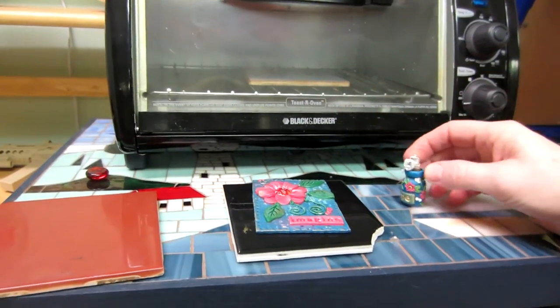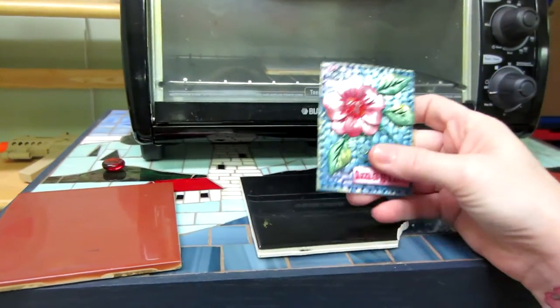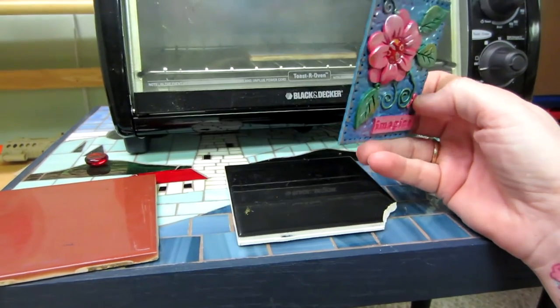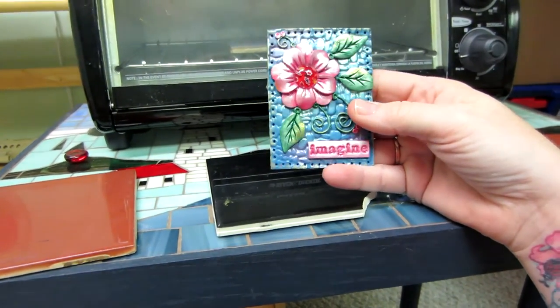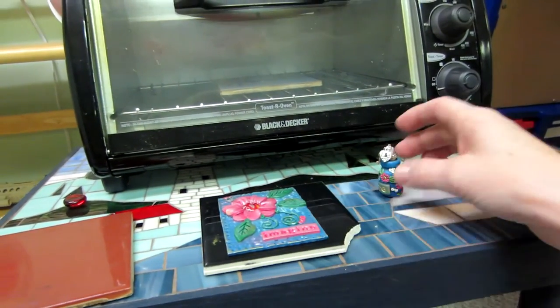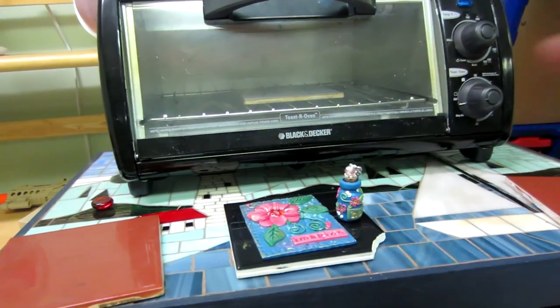So that's the 411 on how I bake my clay pieces, what type of clay I use, and the tile setup. Hopefully that answers your questions. I'm still making some ATCs and maybe I'll do another tutorial. I'm really enjoying it — it's fun. Thanks for watching!